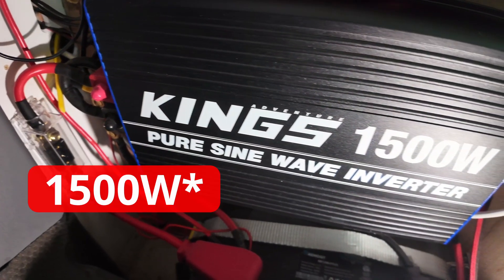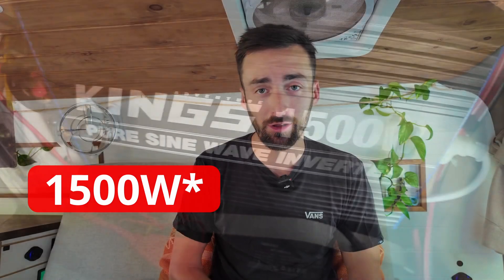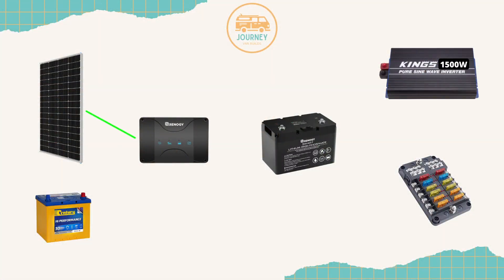For 240 volt or AC power, I have a 2000 watt Kings inverter running to my 240 volt plug in my desk area. So in summary: power comes in through the solar panel and alternator, runs through the battery charger to be stored in the battery, which is then ready to be used by either the 12 volt fuse block to power all the appliances throughout the van, or the AC inverter.